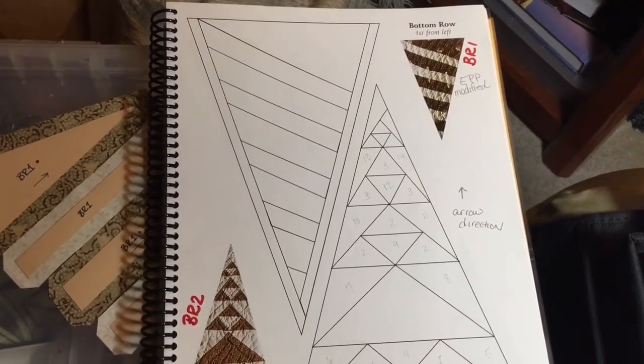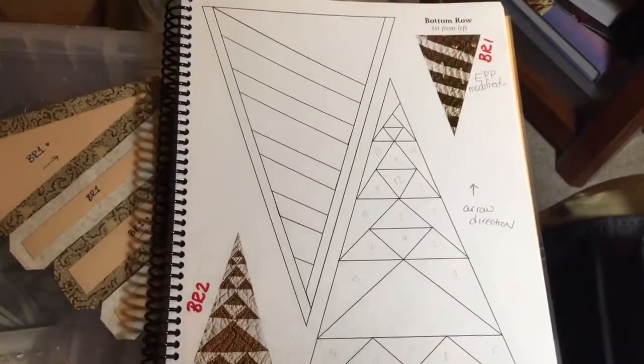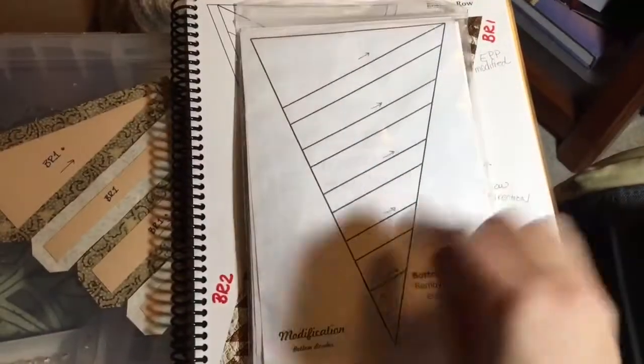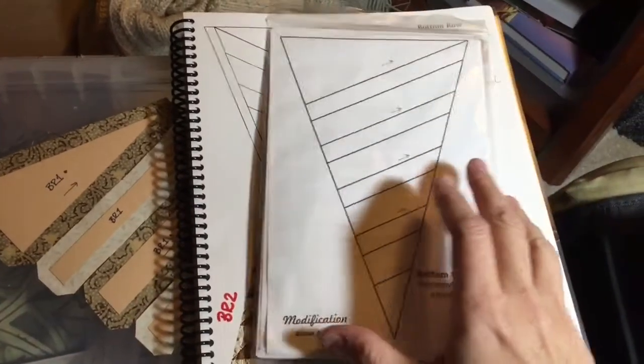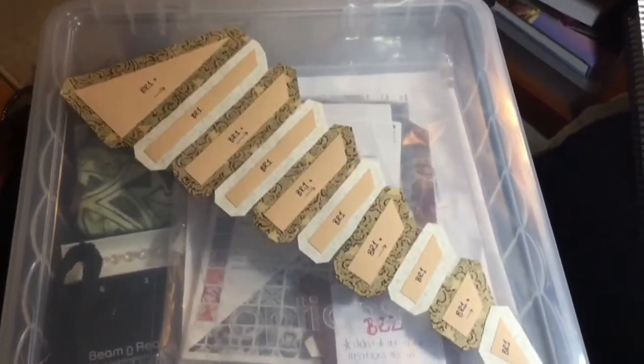This is the beginning of the bottom row of triangles, and I have labeled it BR1. It's an EPP modified block, so I go to my booklet and I have this here. The only difference is they've taken this little strip out of the English paper piecing block. So I'm going to use this, and this is going to be my actual diagram. Here's my laid out triangle.